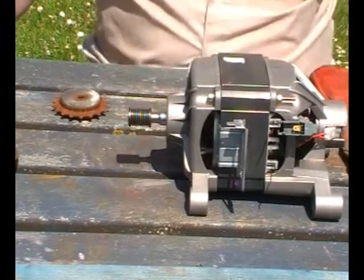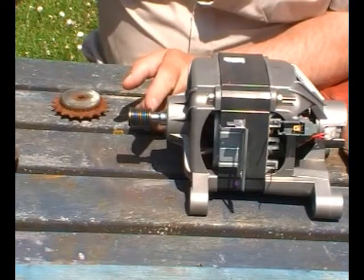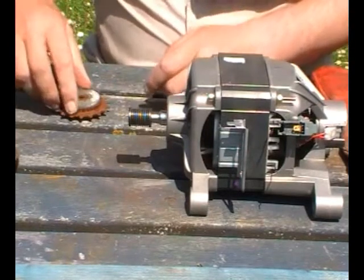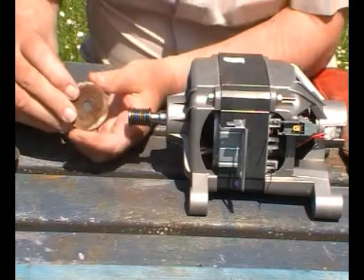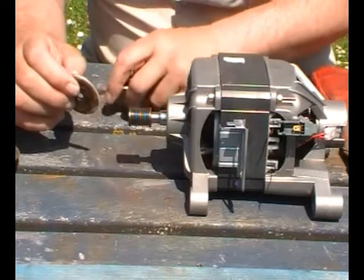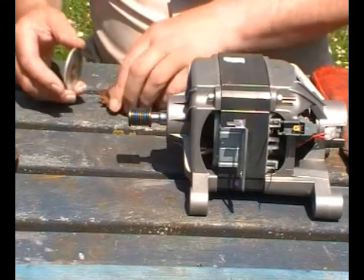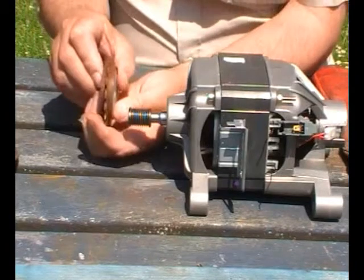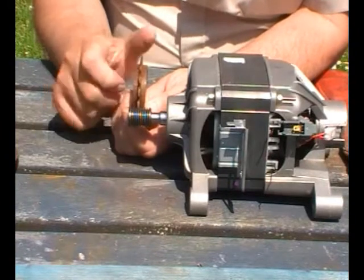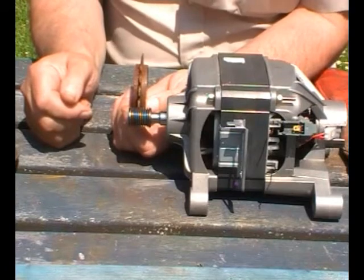Then what I intend to do is grind a flat on the shaft, and then put a keyway in the two washers so that when the whole assembly is on I can put a key in. That will hold that perfectly where I want it to.